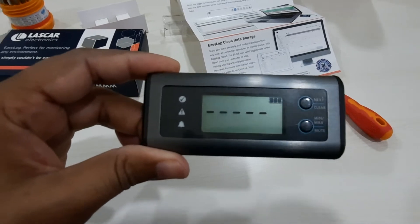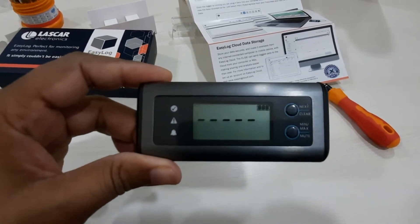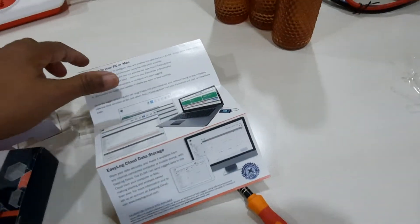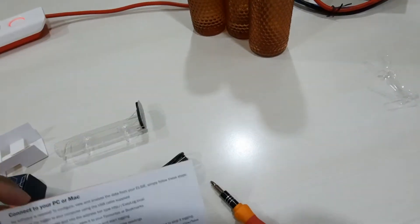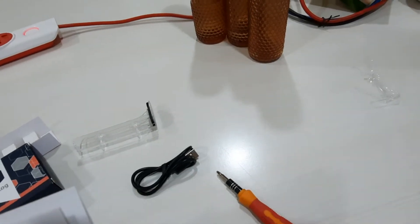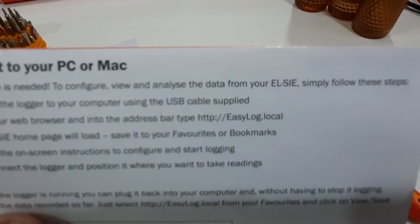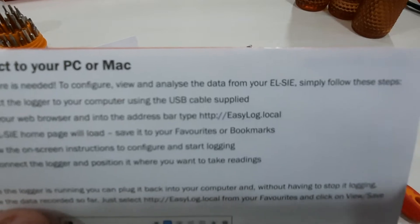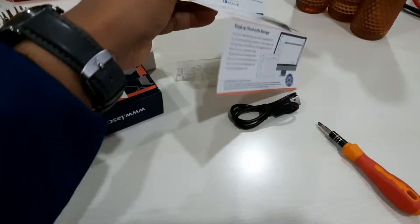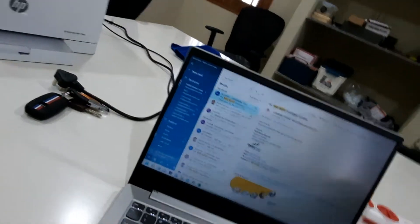Once the batteries are in place, the device will be showing a null picture. Now you have to connect the USB cable to the computer. You have to go to the website easylog.local — this is the website: easylog.local — and from there you can configure the device.